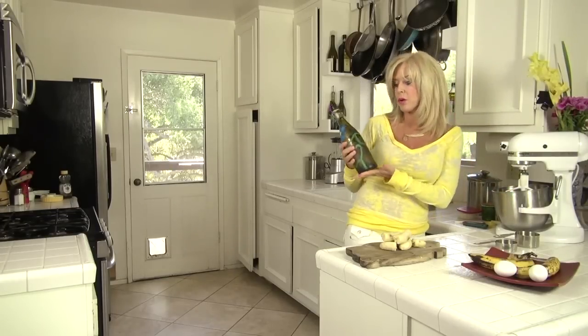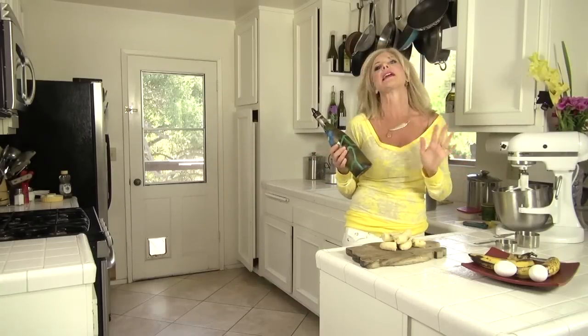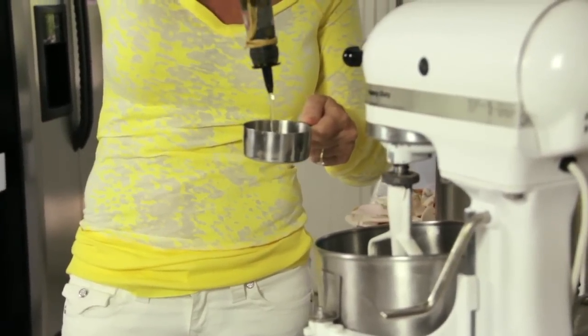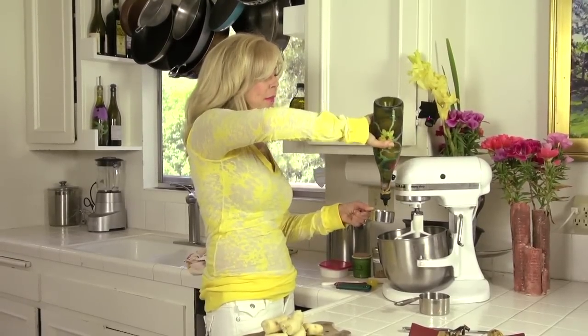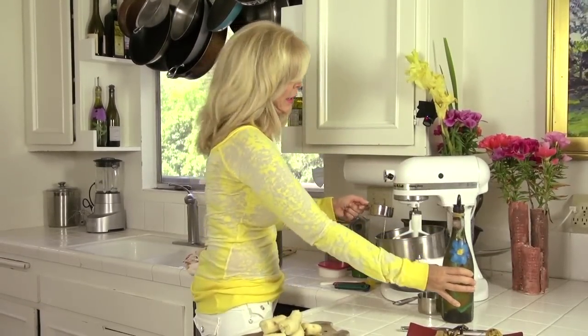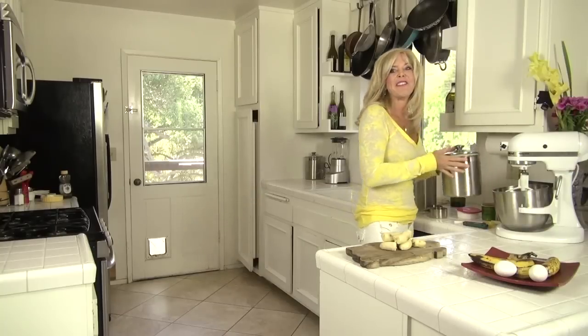We're gonna start with 1½ cups of corn oil — it's vegetable shortening, corn oil — and a half stick of butter. Don't use olive oil, it'll make it taste weird. I'm going to put in this liquid first because it's gonna kind of grease our mixing bowl and make it easier to clean. Now we need half a cup of sugar.